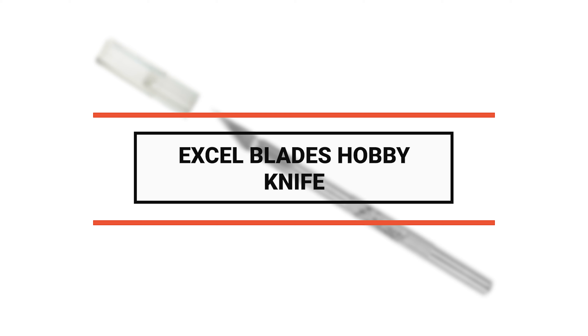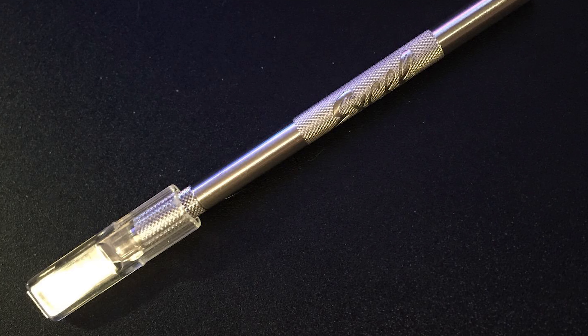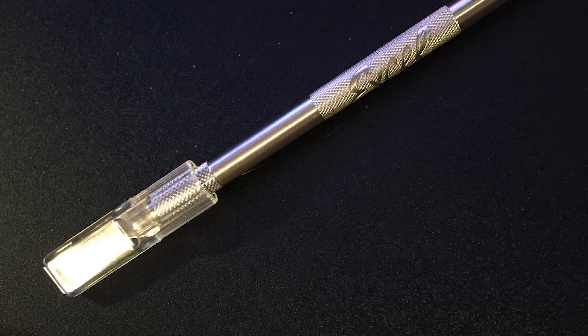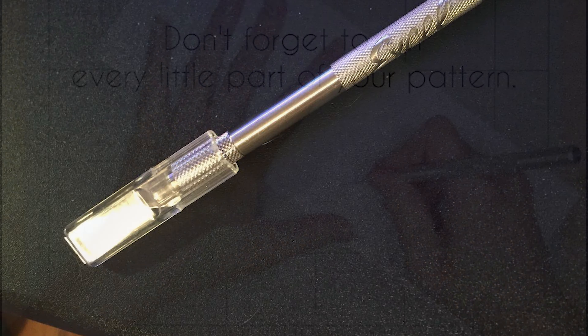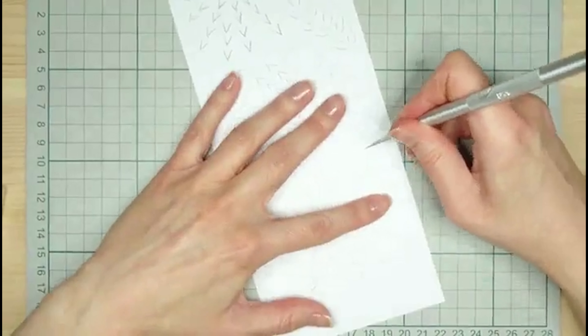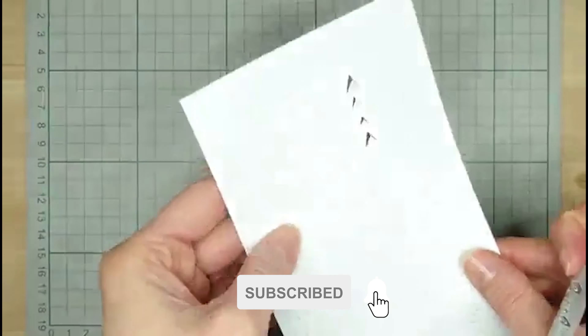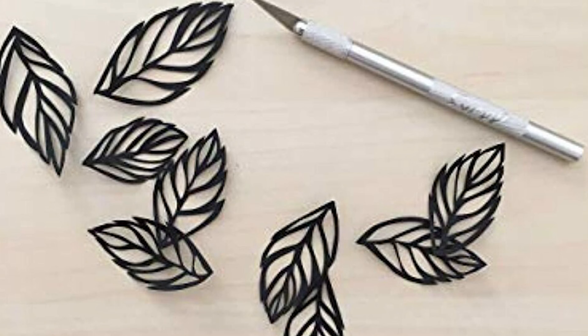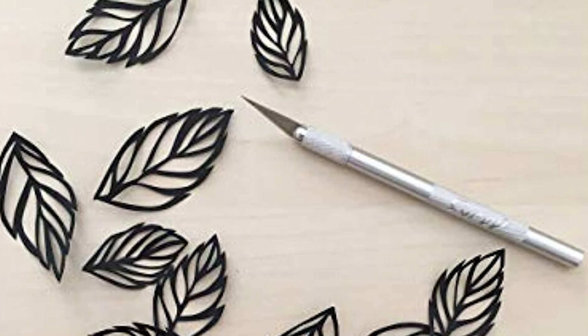Number 2: the Excel Blades hobby knife. With nearly 400 specific products, Excel Blades offers an extensive range of knives, blades, cutting mats, awls, saws, tweezers, rulers, clamps, and more, all held to rigorous quality standards. This knife features 11 blades in different shapes, 100% made in the USA, with a carbon steel straight edge blade for trimming wood, plastic, paper, and leather. It includes a four-jaw aluminum chuck for secure blade positioning, a shatter-resistant safety cap, and an ergonomically designed aluminum handle compatible with all standard craft knife blades including X-Acto.